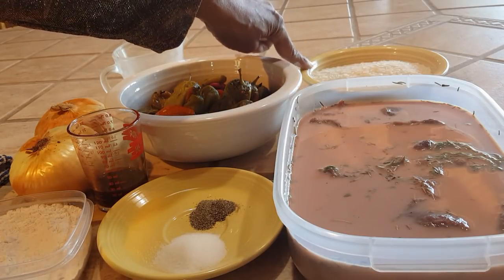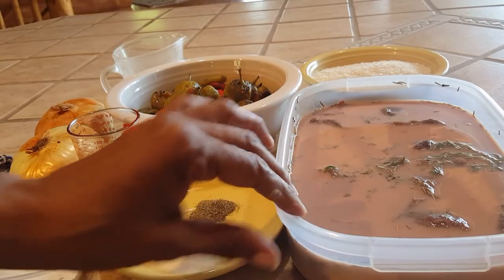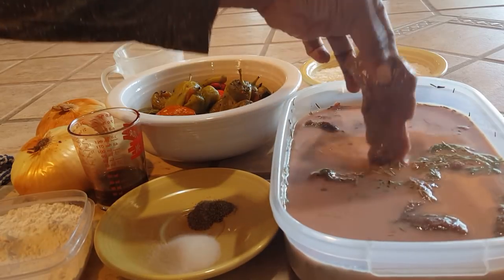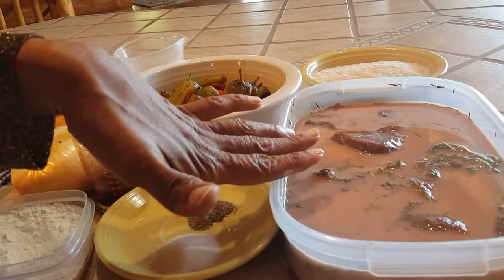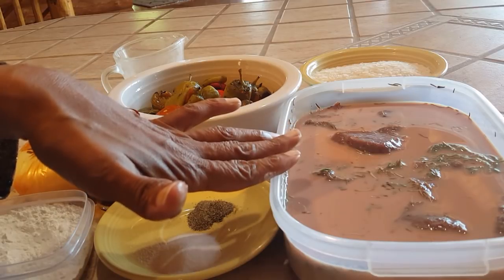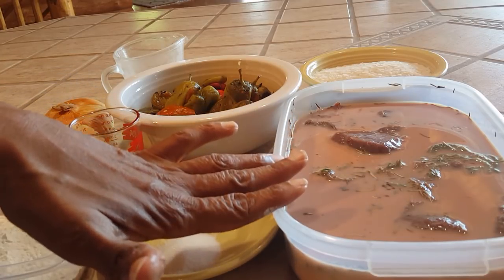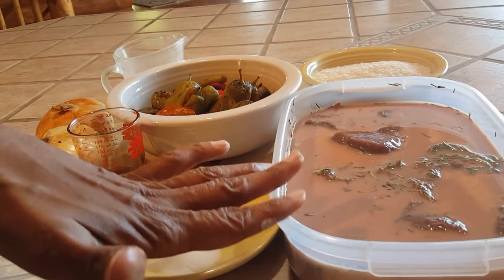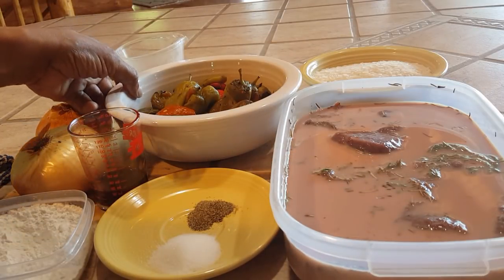I'm going to serve this with some jasmine rice, but use whatever kind of rice you prefer. I have about a pound of elk that Don got for us, and I marinated it overnight with enough milk to cover it, along with some fresh sage from the property, salt, pepper, and a little dried rosemary. I had this in the refrigerator for about 12 hours, but anywhere from 2 to 24 hours will work. Don, can you tell us a little bit about the peppers?